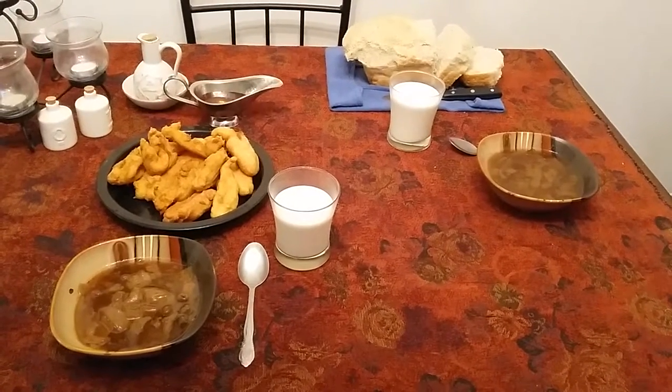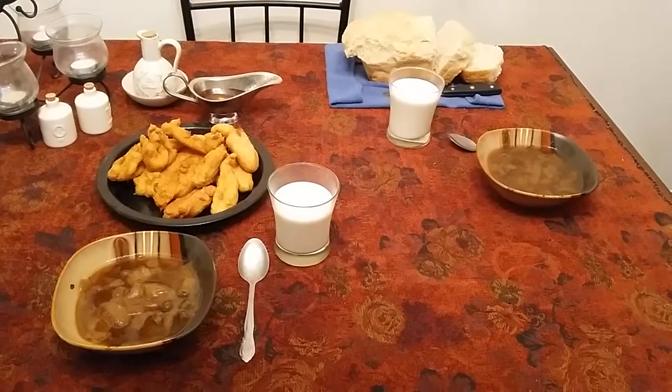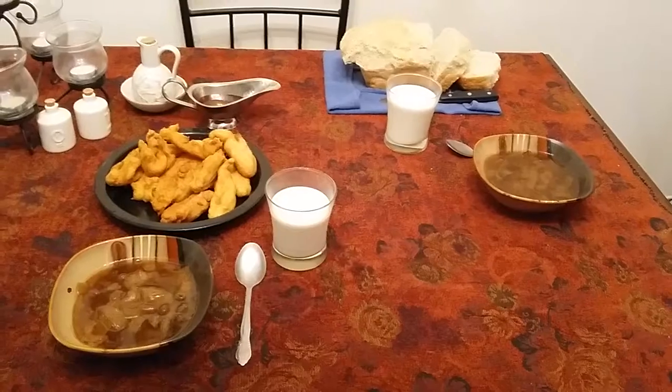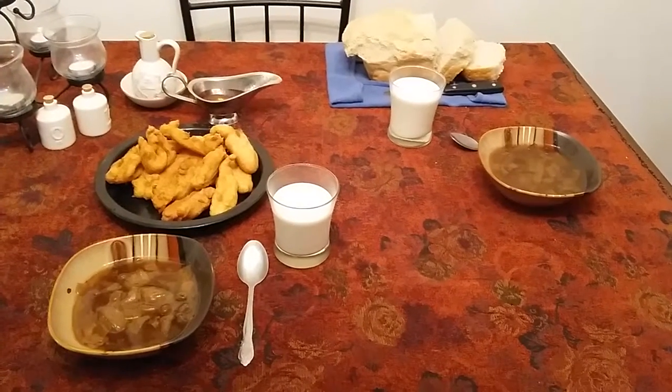And then for the milk, it's an iced honey milk. I didn't have saffron on that as well, which is also optional — it does turn the milk yellow — but I did add a little bit of cardamom powder on top.